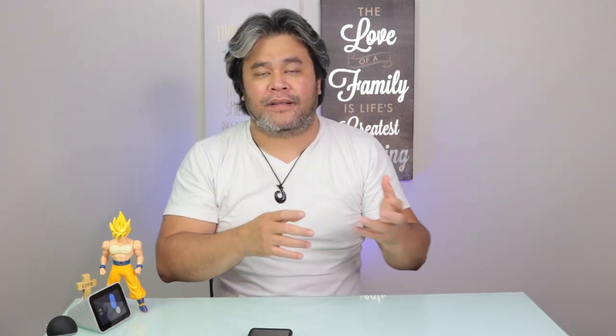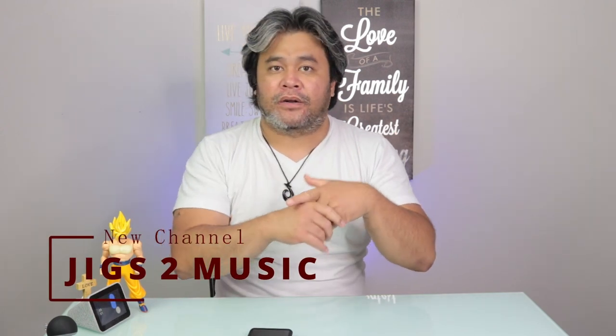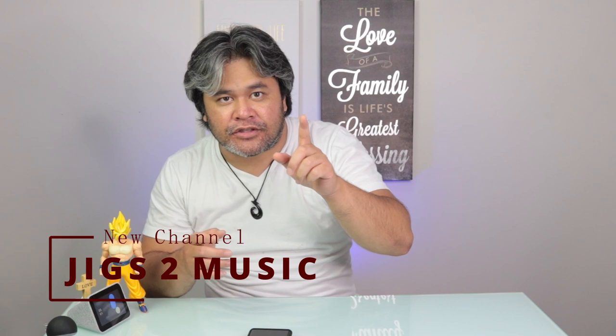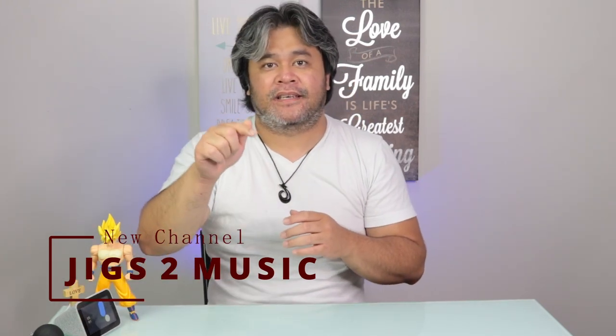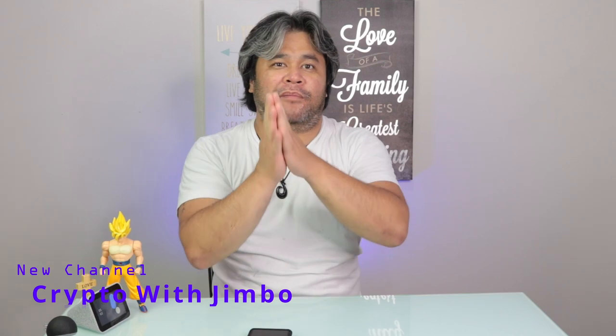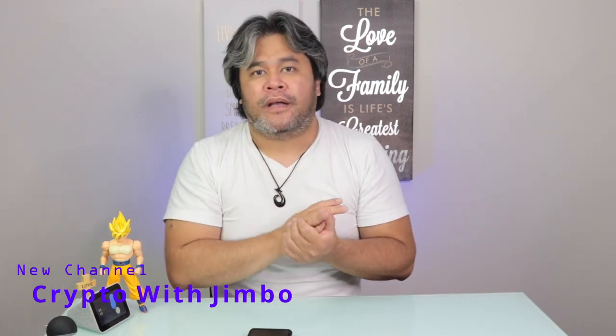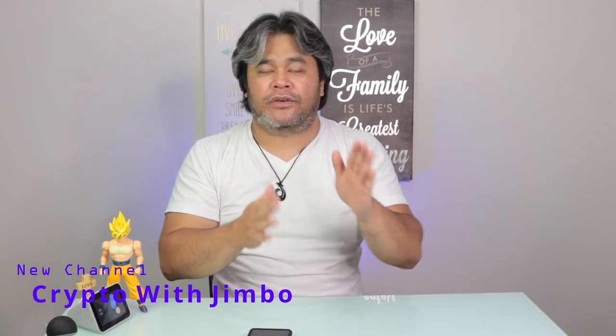Please allow me to plug two channels that I am starting. One channel is music, where I basically either play different instruments — guitars, bass, drums — or do a drum cover of some famous songs. That channel is called Jigs2, J-I-G-S-2, music. The other one is called Crypto with Jumbo. I've been investing in cryptocurrency since May of this year, and I would just want to share my thoughts and journey through that channel. Please follow me there as well if you're interested.